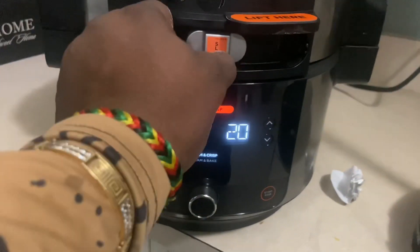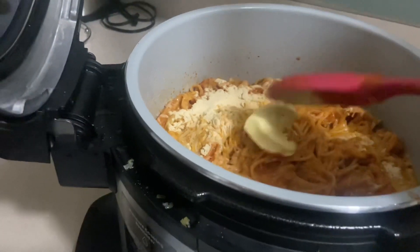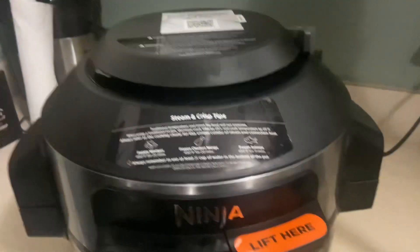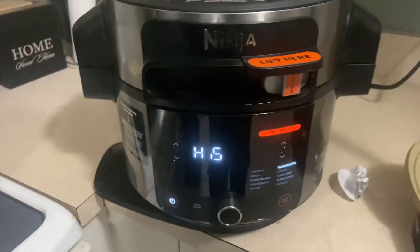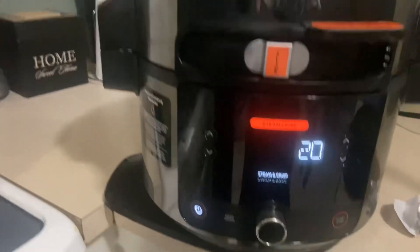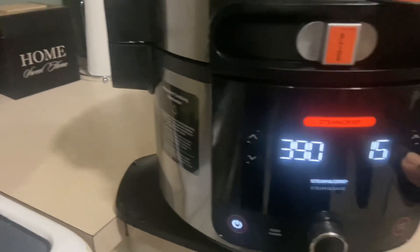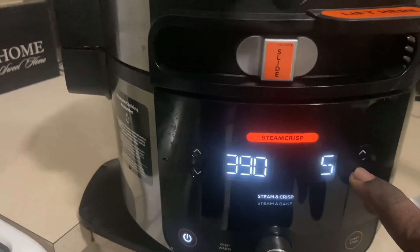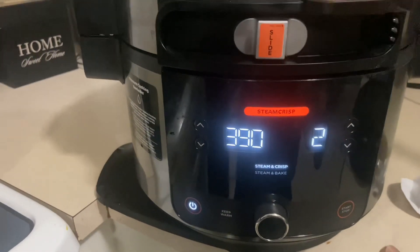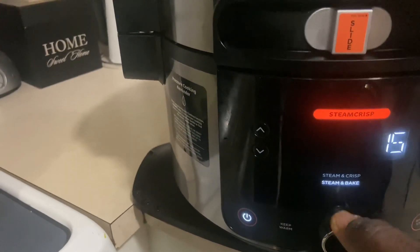Now we're going to put it in the middle for steam crisp. Add your butter. Close it. Ready to cook it for like one or two minutes — we'll keep the temperature at 390. Adjust the time to two minutes, maybe one minute. Use steam bake — get the heat in there, bake it for a little bit.